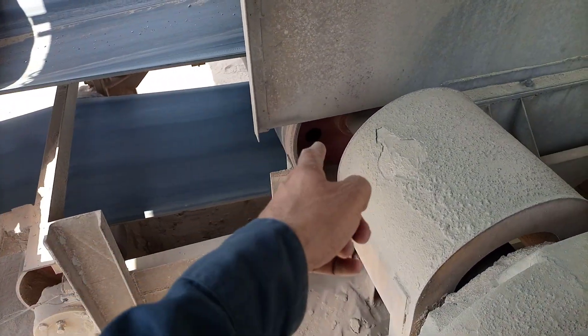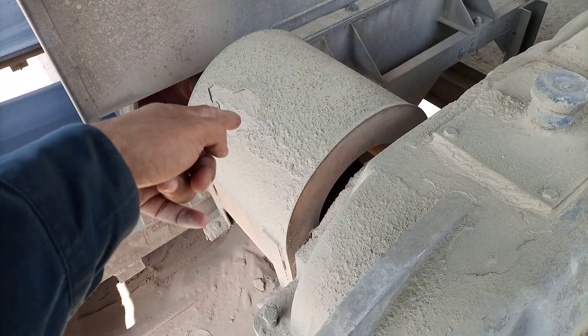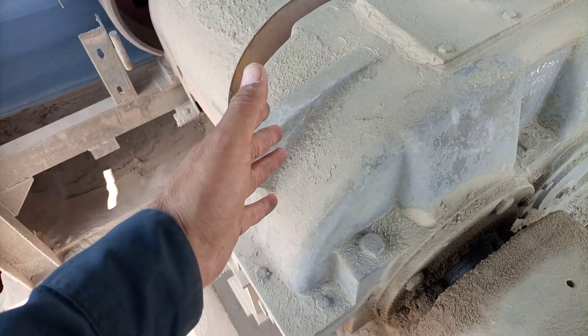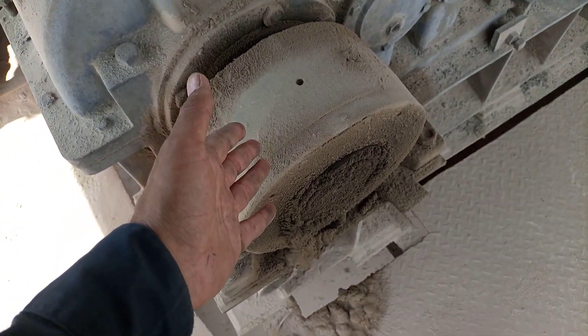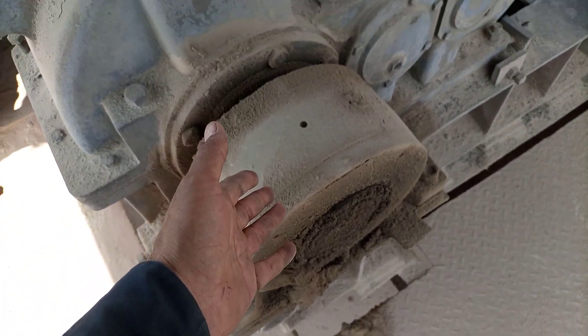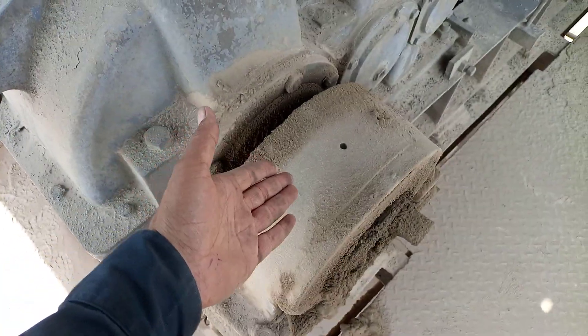Here is the belt — as you can see, this is a rubber belt which is taking material. Here is the drive drum, and underneath there is a coupling with a coupling guard. This bearing here is a special sort of bearing — you can call it a backstop.